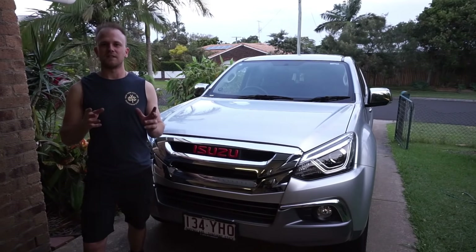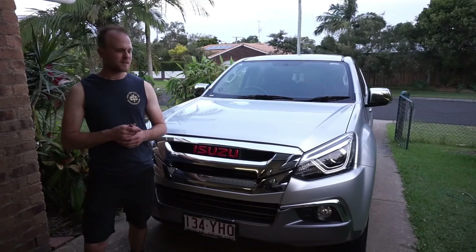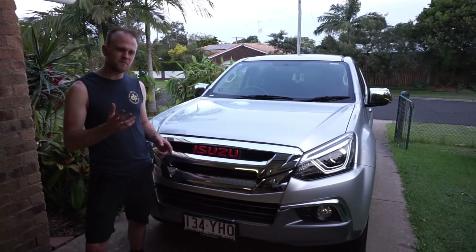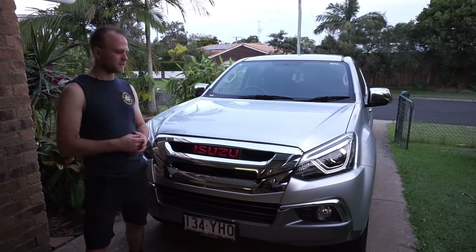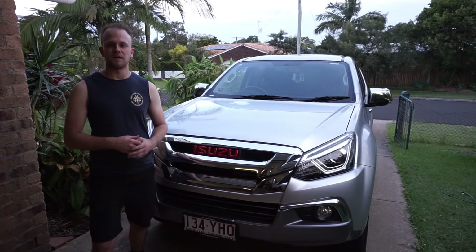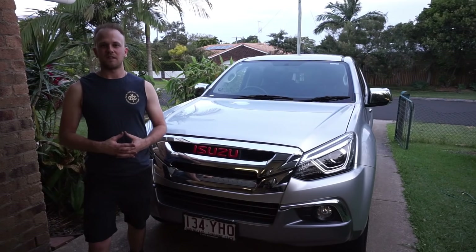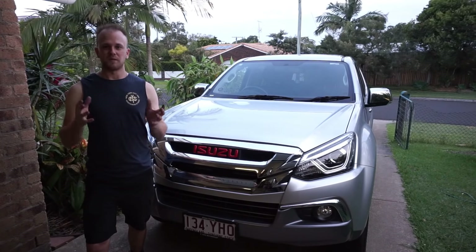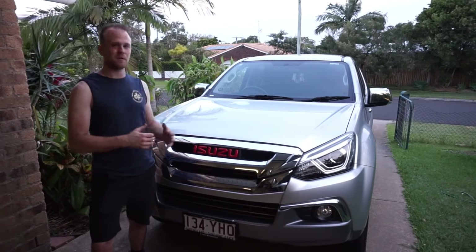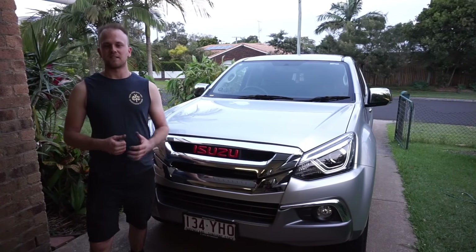Thanks for watching guys. This has been the first modification to the Isuzu MU-X and I think I read somewhere that the red badge adds like 15 to 20 horsepower — I read it online somewhere, so I guess we'll see on the road test how much extra power I've gained from this red badge on the front. I appreciate you guys watching. If you enjoyed it please give us a thumbs up, and if you're not already subscribed please hit the subscribe button and stay tuned to all my future videos. We'll be doing a lot of videos related to the Isuzu MU-X, the build up of it, off-roading and our future trips. Thanks a lot for watching guys, cheers.